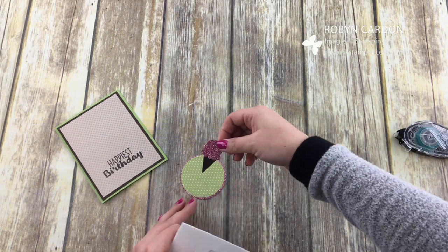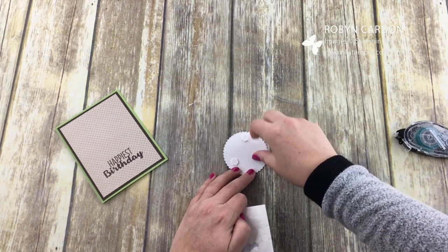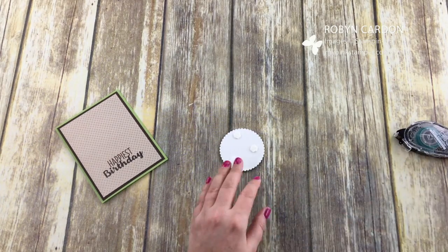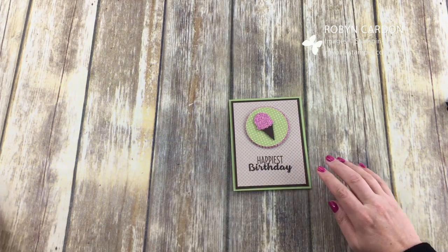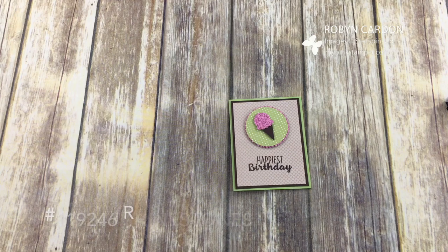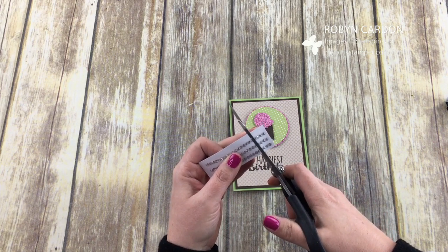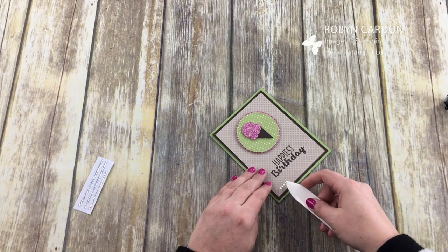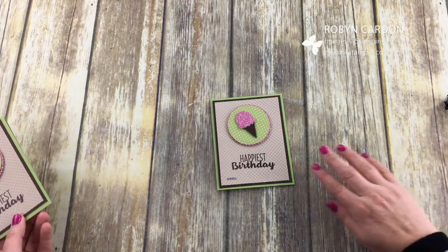I'm going to put this ice cream cone on — doesn't it look super delicious with that glimmer on top? Just so yummy. Now we're going to add three more dimensionals, peel these off, and you can just leave the card like this if you'd like — a really simple, clean look with some pattern. Or I'm going to go ahead and add some of our rhinestones. These come in the pack with the single rhinestones. I'm going to add just four, and I like to use our bone folder to grab those.